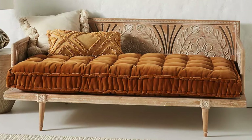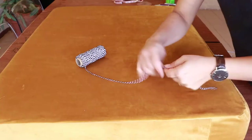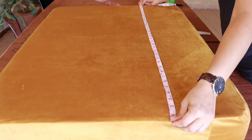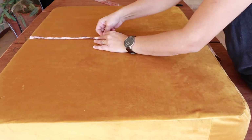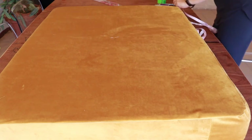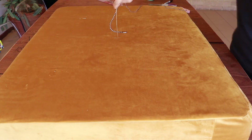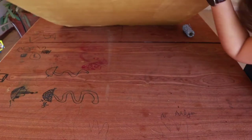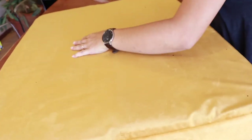I went back to my drawing board and looked at the Anthropologie daybed again. The mattress has this puckering — it's called tufting. The tufting is parallel to one another, but I couldn't do that because I didn't leave enough ease and my cushion cover was snug. I managed to do five tufted areas — five tuftings — which is what it's called.